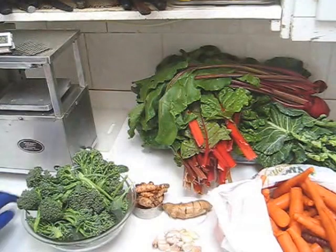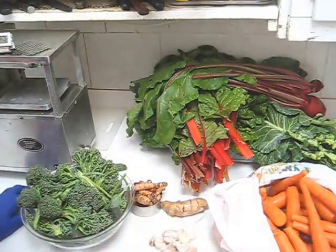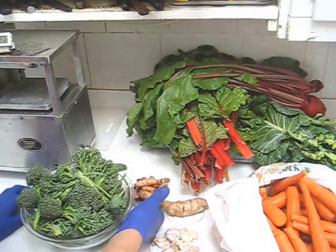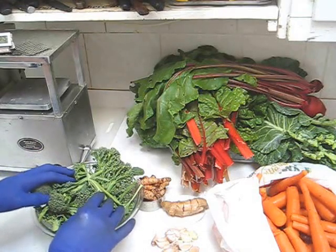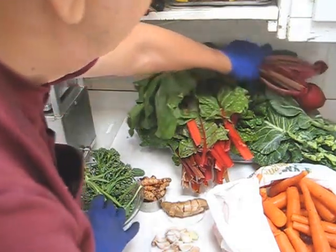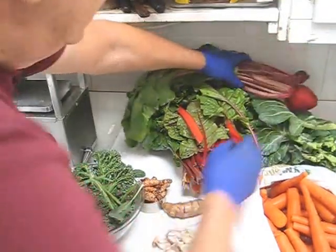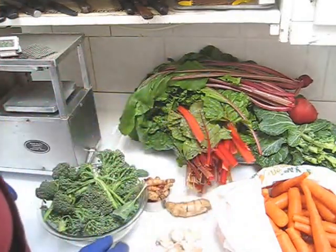Here's a closer look at my ingredients. Of course I have carrots, I have one and a half heads of garlic, ginger, about 160 grams of turmeric, the broccoli heads that I harvested. I picked three beets and look at the size of that one — it's only about a month and a half old. Collard greens and a huge bunch of red Swiss chard.